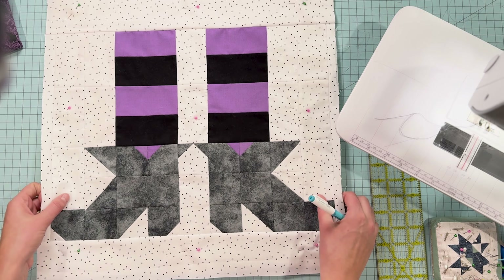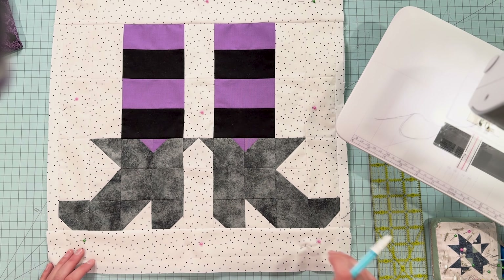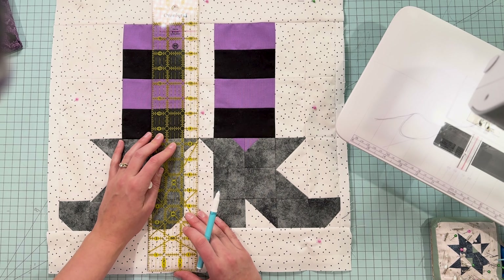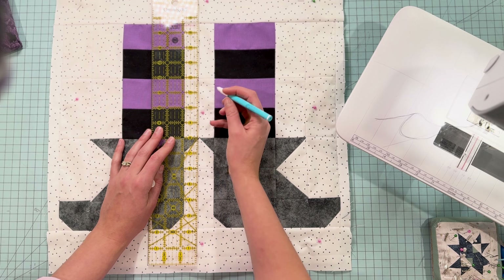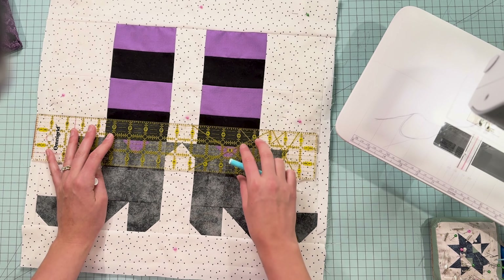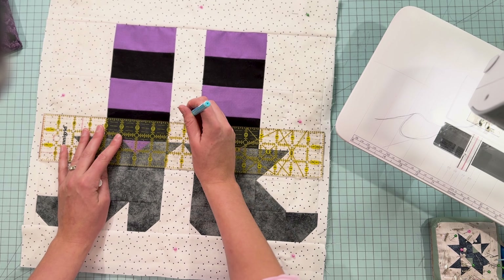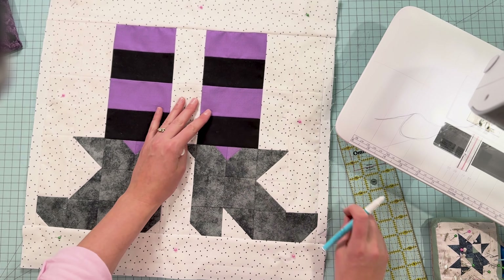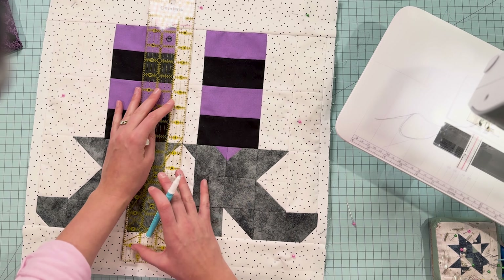Now I'm going to do my spider web. I've been debating whether I want to do one spider web or two, but for simplicity's sake we're going to stick with one. I am going to center my spider web right here where this pink pin is. First I'm going to measure to make sure that's the true center. This ruler is only 18 inches but it's going to give me the middle. My piece is 19 inches, so nine and a half is where I'm going to go. I was good at guessing — that's impressive.